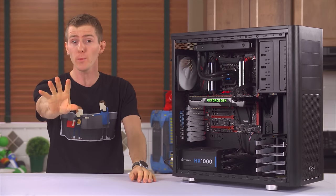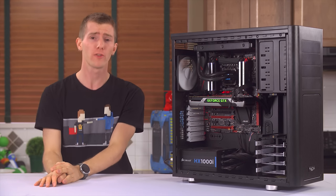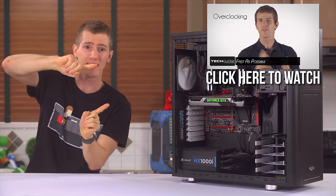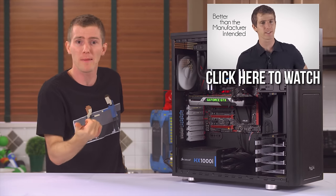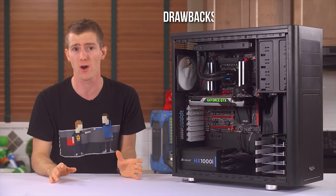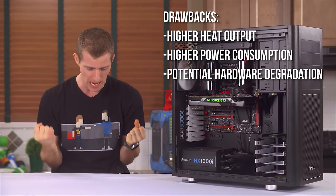It always starts with this, but it's super important, so we shouldn't skip it. What is overclocking? Basically, it's turning the speed up so your PC components run faster than the manufacturer intended. You can overclock pretty much anything with a dial on it — the CPU, the RAM, the graphics card are prime candidates. We do it because we are driven to; we have no self-control. We know about the drawbacks like higher heat output, higher power consumption, and even the potential for hardware degradation, but we just have to have the speed.